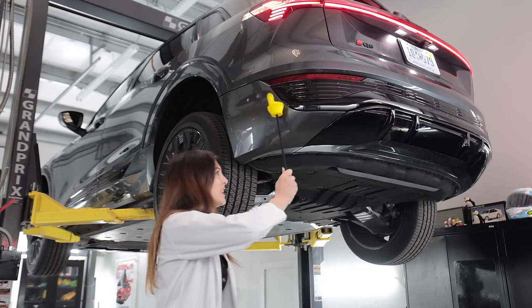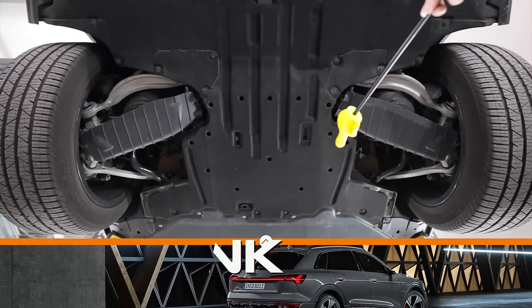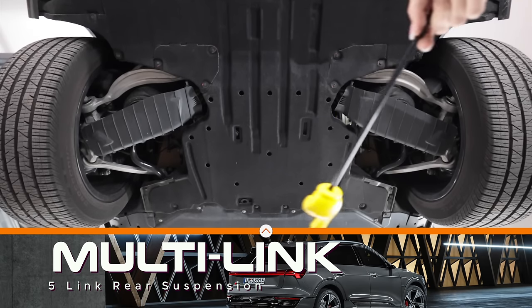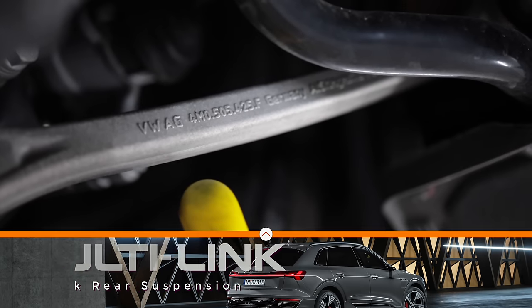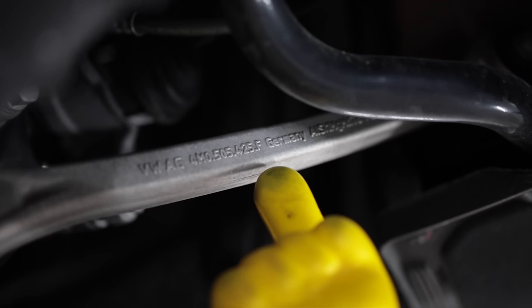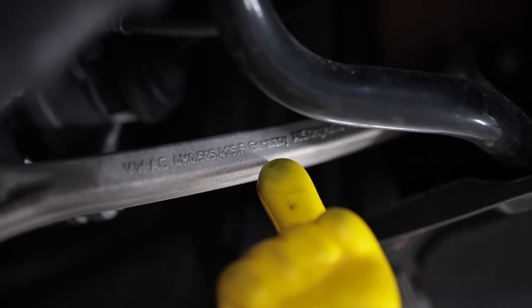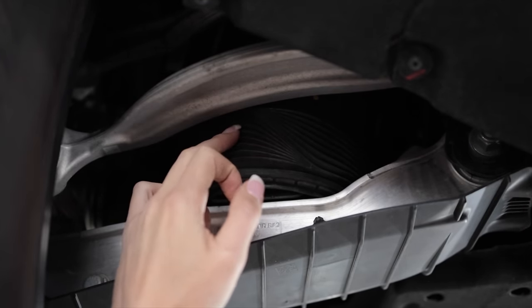Look at this rear diffuser. The Q8 e-tron utilizes an all-aluminum construction, 5-link, multi-link rear suspension — Volkswagen Auto Group part number 50586753099 — paired with adaptive air suspension in a strangely large-looking bladder boot.